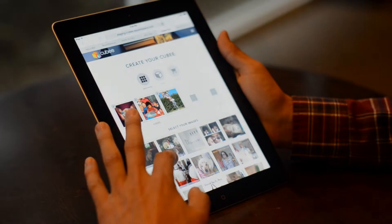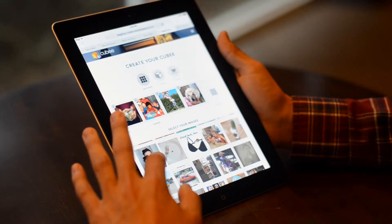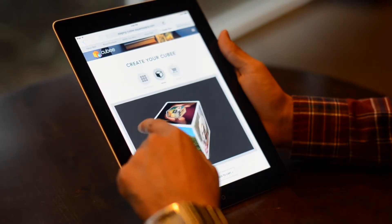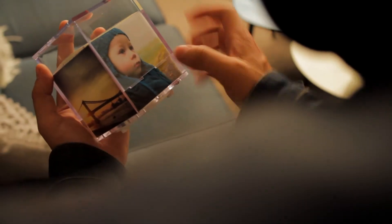You log on to your Instagram account from our site and pick five of your favorite photos. Preview your Quby light using our 3D cube simulator. In a few days your customized Quby light is delivered to your door. The photos are interchangeable so there is no limit to how many you can collect.